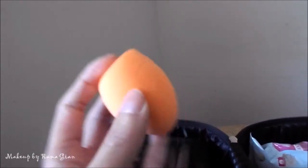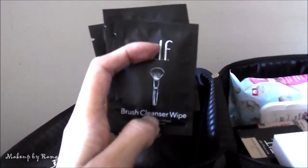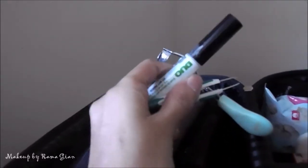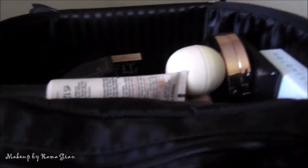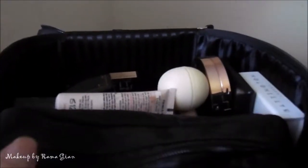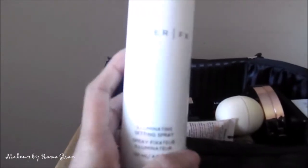I'm bringing a brand new Real Techniques foundation blender. I almost forgot — I'm also bringing the e.l.f. moisturizing lipstick in Cheeky, and a couple of e.l.f. brush cleaners for spot cleaning on the go. I'm also bringing tools: my lash curler, tweezers, and Duo lash glue. I decided to swap out the makeup wipe for a travel size Garnier micellar water, and lastly, the Cover Effects illuminating setting spray.